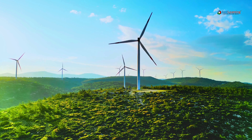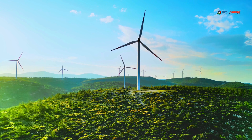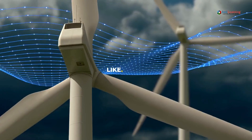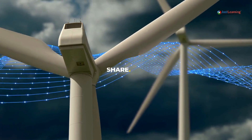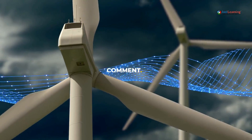Each turbine is connected to a grid, forming wind farms that can produce significant amounts of electricity, helping to reduce our reliance on fossil fuels. So despite their slender appearance, wind turbines are robust and efficient, contributing to a cleaner and more sustainable energy future.